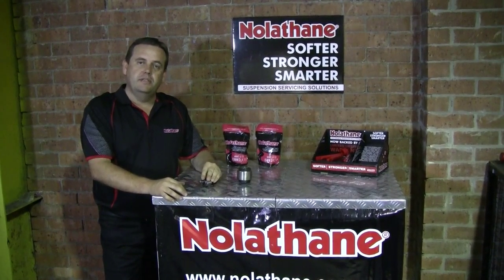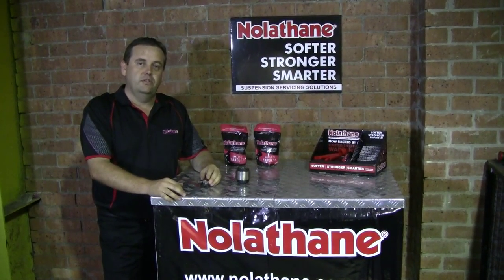For more information on these components and others, please visit our website at nolathane.com.au.